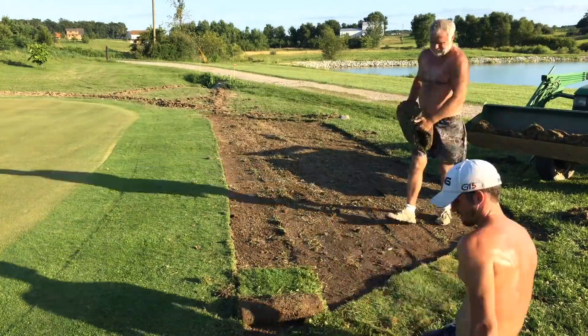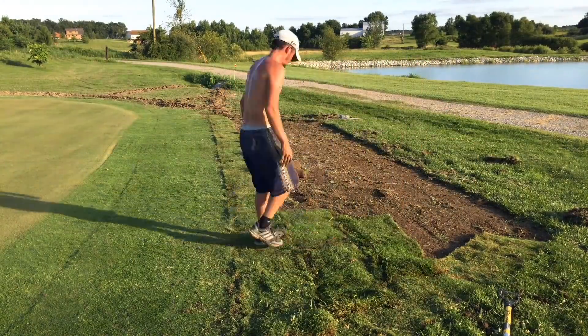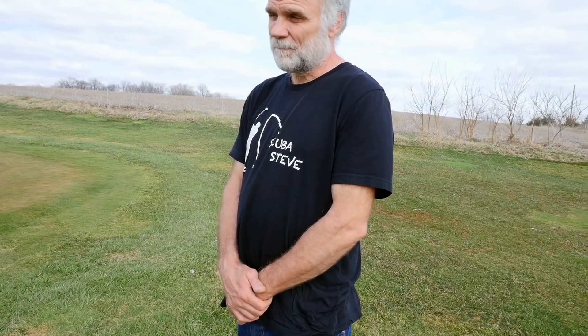Technically, we built this green wrong, and we kind of suffer the consequences where we have to wait an extra month to play on it over everybody else. We took at least an inch of sod off the ground here, and in doing so we set the turf lower into the ground than the ground beside it. What we should have done is put a base layer of pea gravel down and then a sand-soil mixture, and build the green up above the surrounding ground rather than set it down. That probably would have worked.